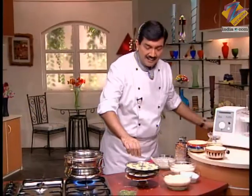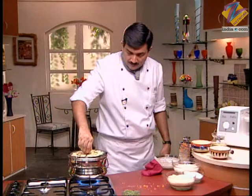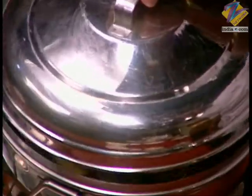Now we will steam these idlis. Put the lid on and steam for 8 to 10 minutes. This way, just as we made small idlis, you can also make variations with big idlis.